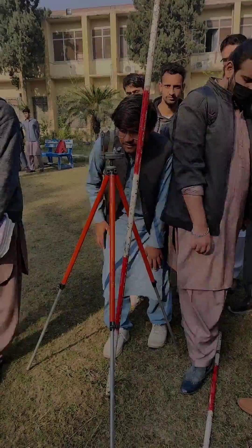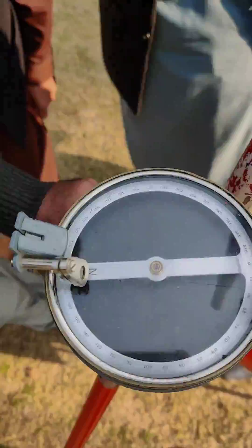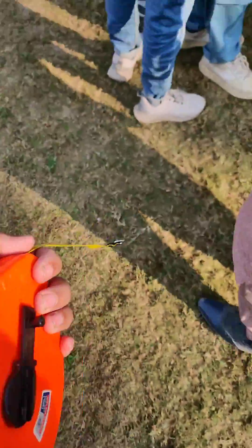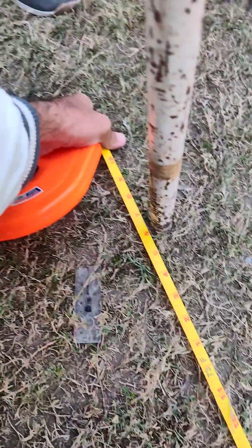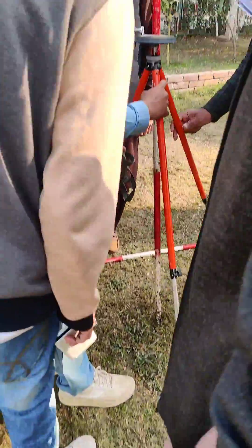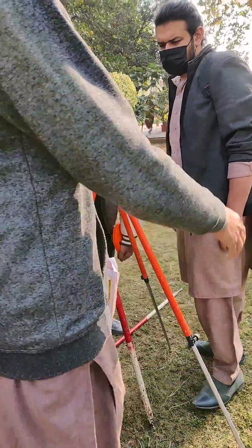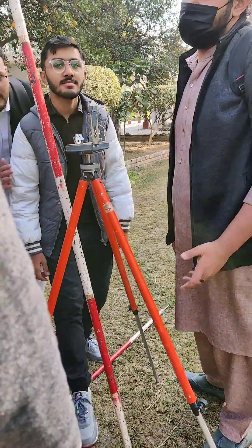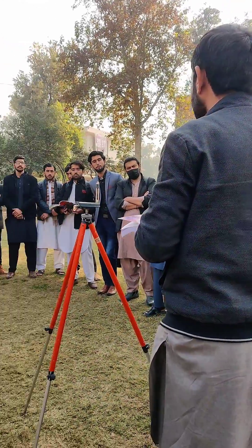When a ranging rod is sighted, we note the bearing with the north of the compass — that bearing is called the fore bearing — and also measure the length from the compass to the ranging rod. Then we pick up the compass with the tripod and shift it to the next point towards which we measured the length previously. From the next point we sight back the previous point, and this reading is called the back bearing.